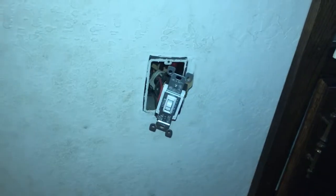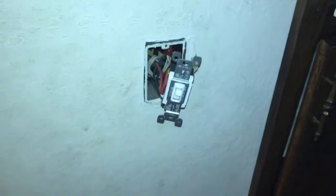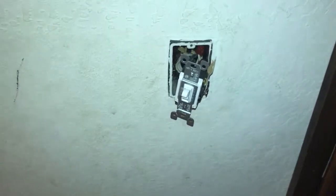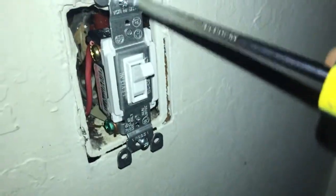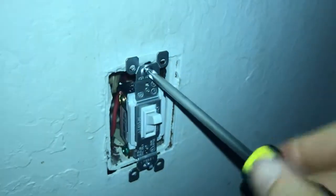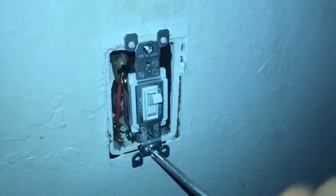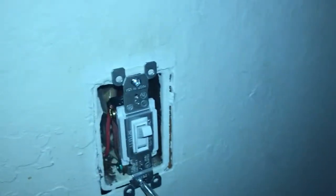Before you push this into the wall, turn off the power again so you don't accidentally shock yourself. The worst thing you can do — and I've learned this the hard way — is touch the line wire to one of the traveler wires, because that's what has 120 volts AC going through it. Once you've validated that your wiring is correct, start putting this all back together. Push it back into the wall — the copper wires will have a little bounce to them, but just push it in and keep torquing the screws down.